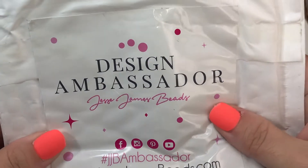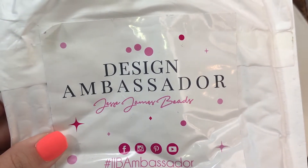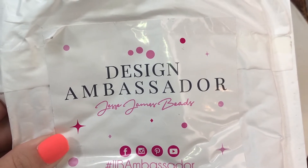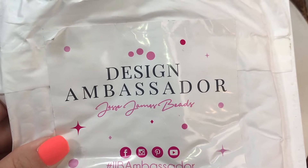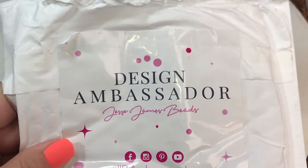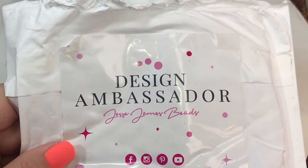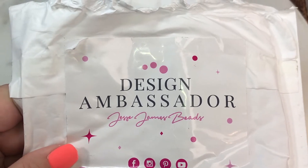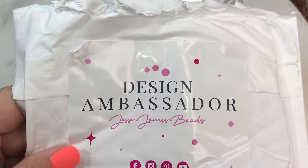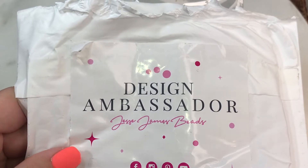Hey y'all, this is Sarah with Star Aromas Designs. I just wanted to come on here and share my Design Ambassador Program items that I received from Jesse James Beads. I'm sorry I haven't been able to post videos for the last couple of weeks — my mom has been very sick and I'm her sole caretaker, so I've been doing that and trying to catch up on my homework for my college classes. It's been very stressful around here.